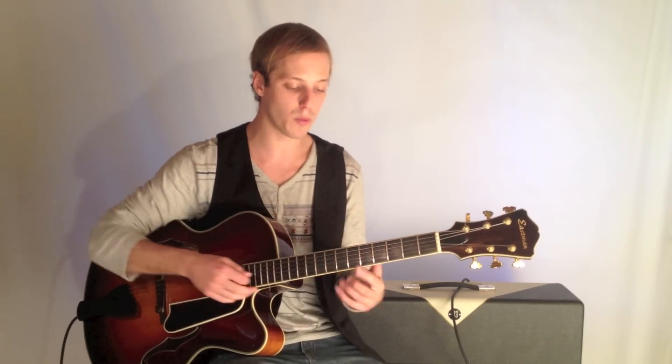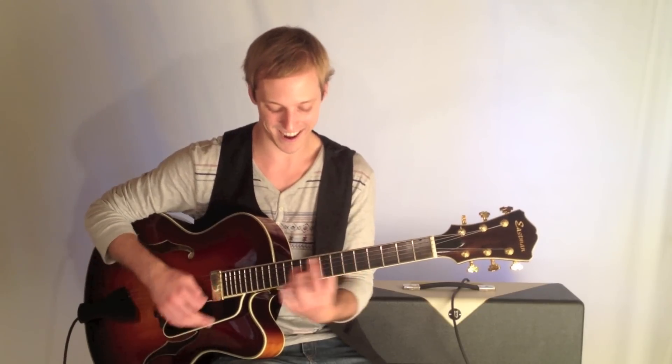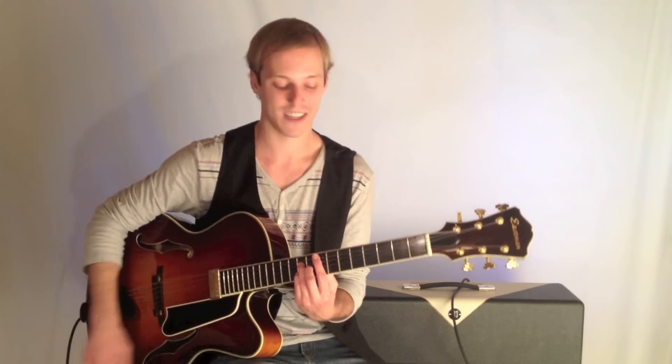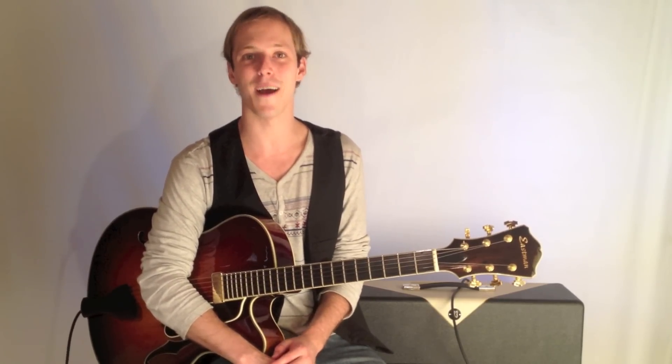Click the link below and practice those — move them around. The great thing about these jazz voicings is there are no open strings, so you can play them on any fret. Learn those, click the link below. We'll catch you next time. Thanks for watching.